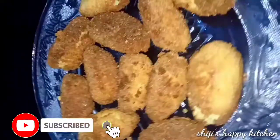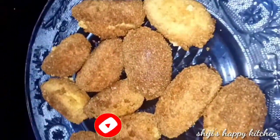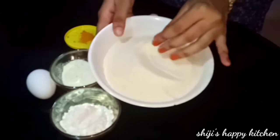It's very simple. I am going to add the ingredients. The main ingredient is Rava, 200 grams.